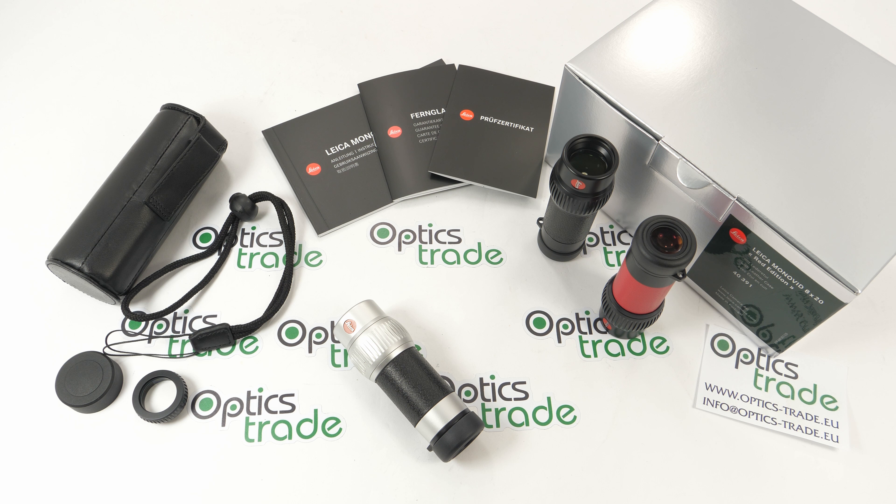Hi and welcome back to OpticStreet YouTube channel. This video is a review of Leica's famous Monovit. Leica is a well-known company originating from Germany. They've been in the business of sports optics since the 1950s, and their long tradition guarantees excellence and high quality standards.